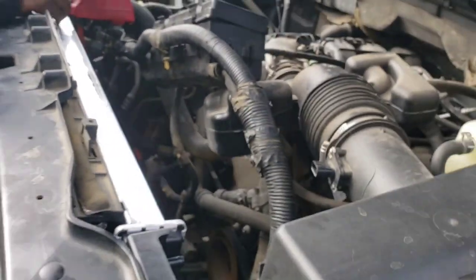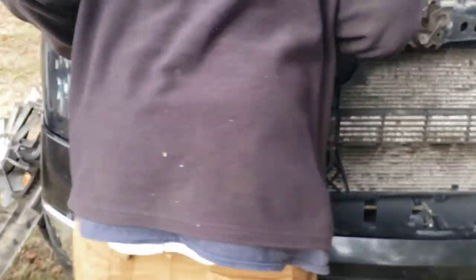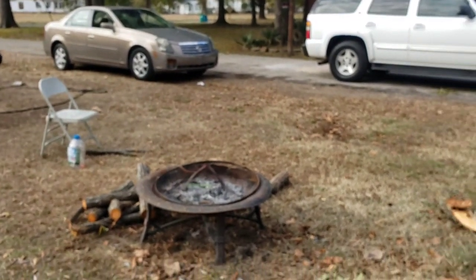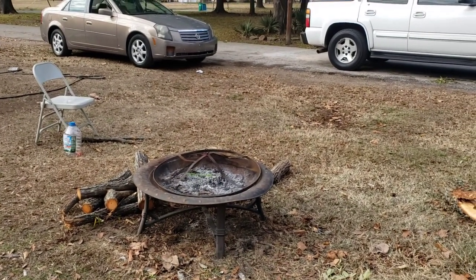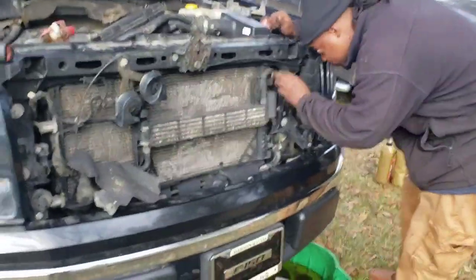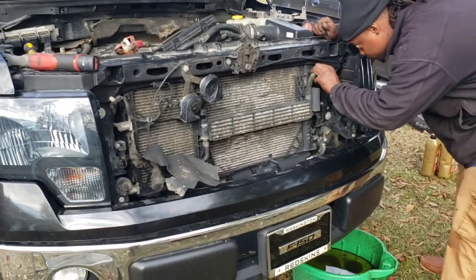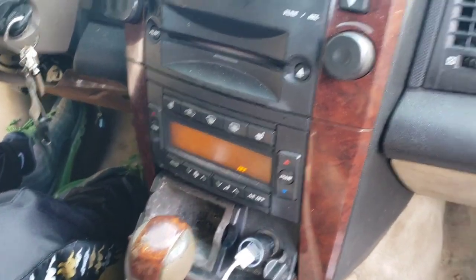We're finna put the fans back on and get this F-150 back rolling. We're still on CJ's Cadillac too — we didn't fix the window yet, you can see one is down, but we got the other stuff to do. We'll be done in a few minutes. Next day y'all — we done finally got the windows fixed!